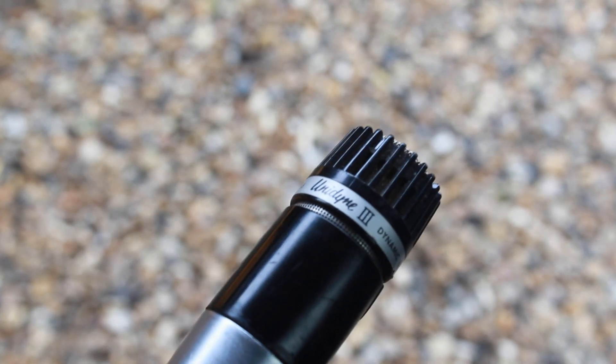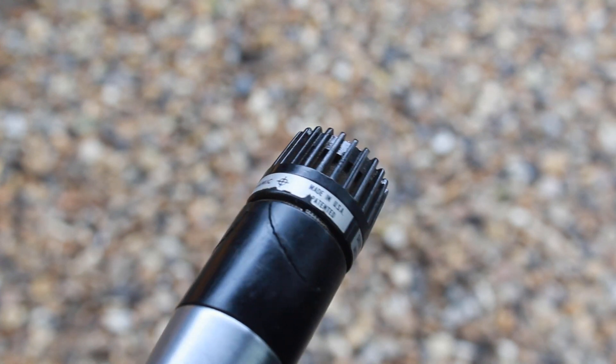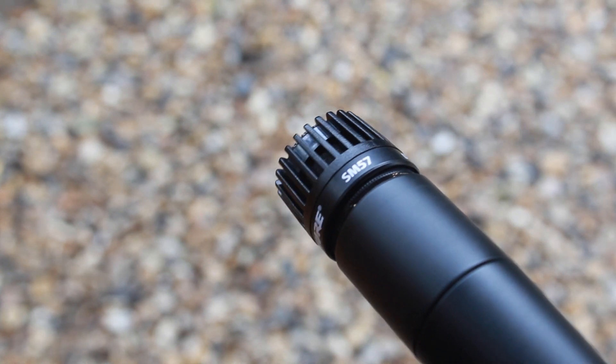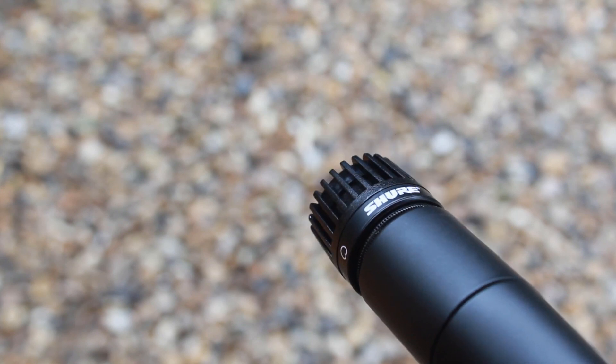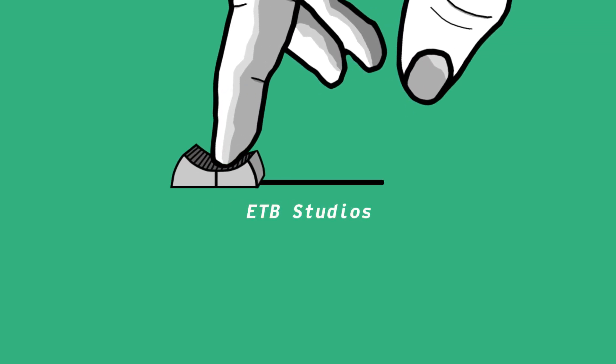Overall, sound wise, the SM57 and the Shure Unidyne are pretty similar, other than some slight high end and low end differences. The midrange seems to be pretty similar between both of them. The similarities are mostly down to the fact that they both use the same capsule, the way they are manufactured, and they are both cardioid polar patterns. Let me know in the comment section what you think about both of these microphones, and thank you for watching.